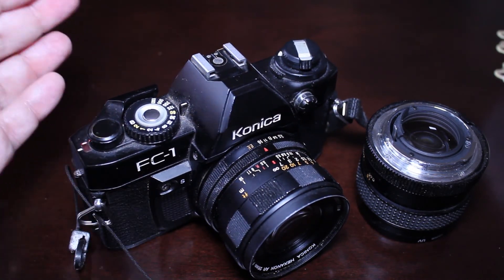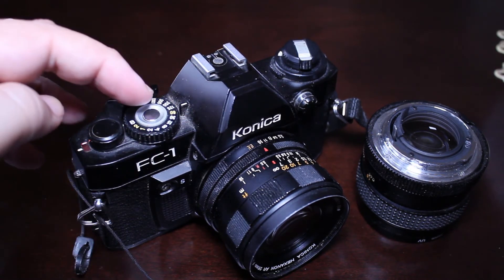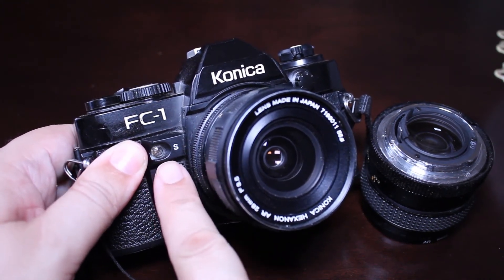We have the standard controls on top: the hot shoe, the shutter speed control, the shutter release, and the film advance lever. There's also a self timer on the front off to the left.